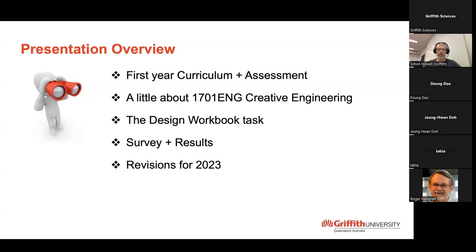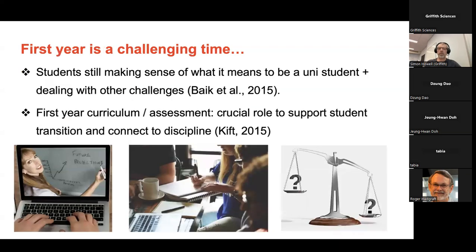I want to talk about a survey and some of the results I did related to this design workbook in first year, and just some of the things I'm planning to do for 2023. But there are also a couple of things that may help you depending on what your course is.